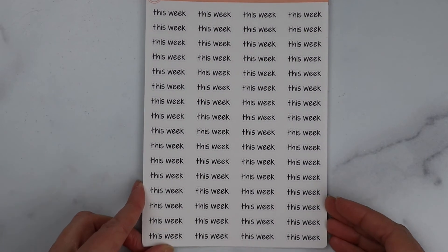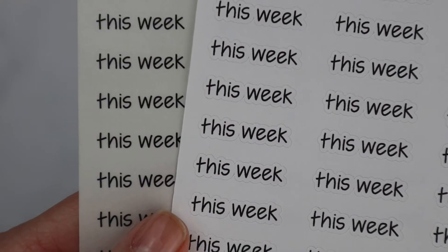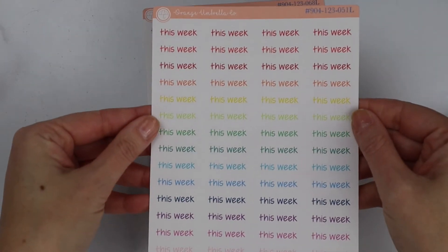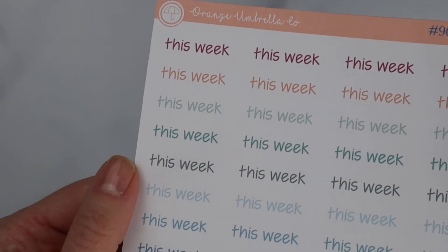Now we're moving into the Planner Girl fonts. This is Jen Plans' font — we started carrying it right when it came out, I think it was last year. It is by far one of the more popular fonts. Here is the black on white, the black on clear, the smoky gray, and the rainbow colorway. This is more of a thicker print font, so it works well for lighter colors along with Sarray Plans, which is another good one for those lighter colors. And that is the muted rainbow.